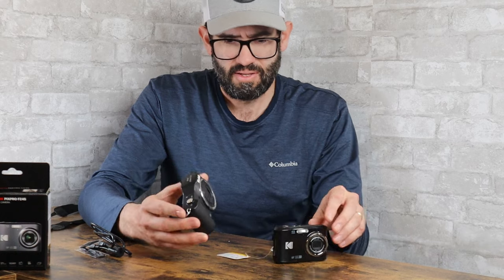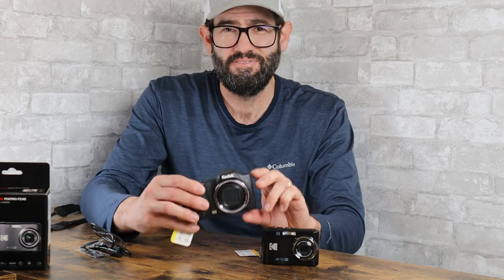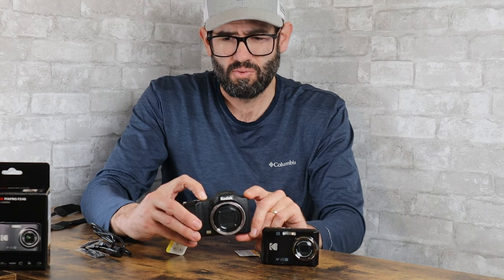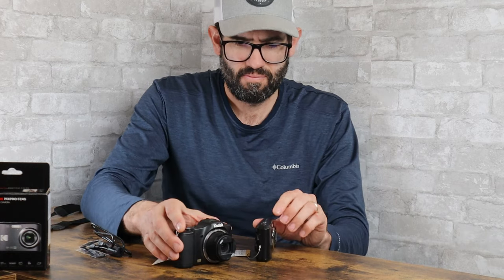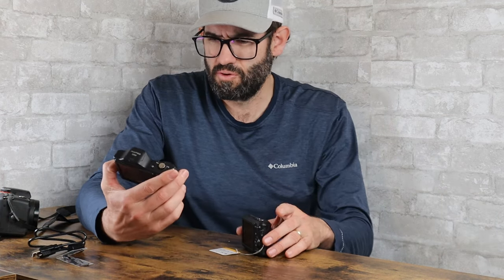The main difference between these two cameras is that the FZ45 has a 4x optical zoom, while the FZ152 has a 15x optical zoom. So when you zoom out with the FZ152, you can really see that extended reach. If you're taking longer distance shots, sports photography, or nature photography, it's handy to have a longer zoom. But this camera was also $30 or $40 more when it was originally released, so there is a price difference.